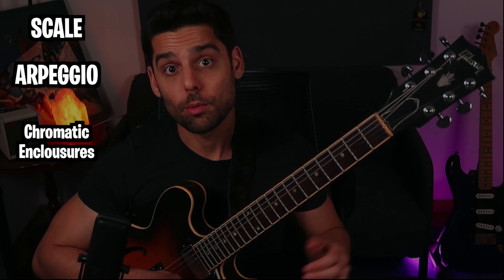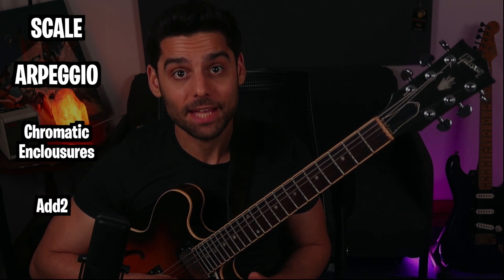And the tools we're going to use are the scale, the arpeggio, diatonic enclosures, chromatic enclosures, and add 2. Let me show you what I mean.